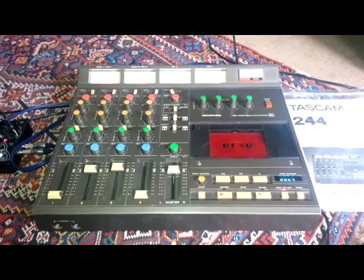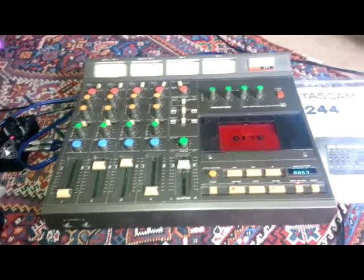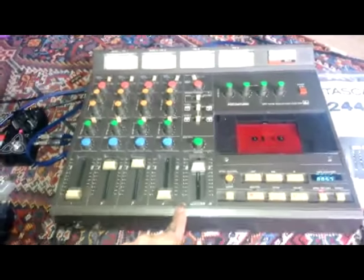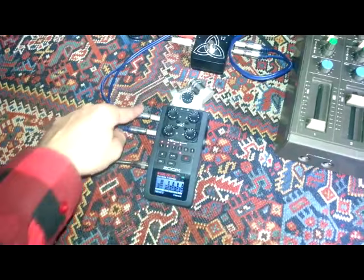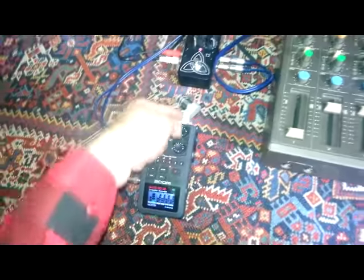This is a Tascam 244 cassette portastudio I have for sale on eBay. My setup here for this demo is the line out going into a Zoom recorder on these two inputs, and then my voice is being recorded just ambiently from this mic.